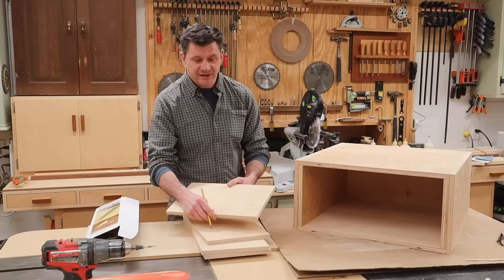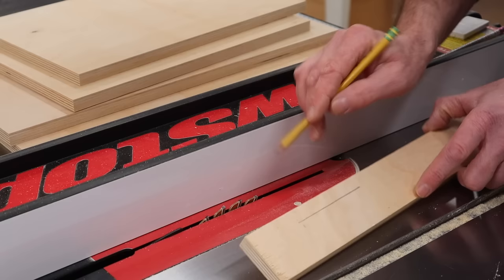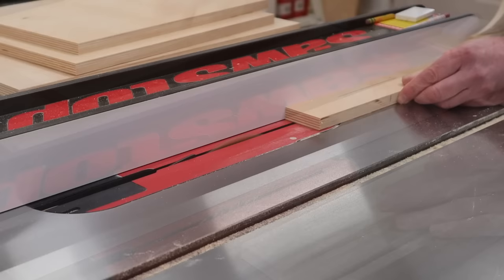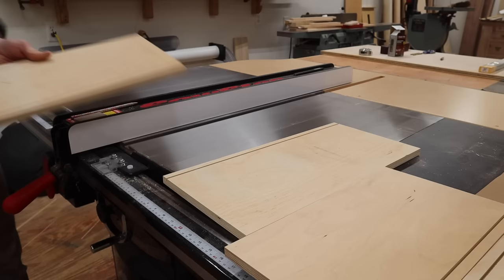The next step is to cut the groove to accept the bottom. With undermount drawer slides, you need a half-inch space between the drawer bottom and the bottom of the drawer opening. I've set the fence at a half of an inch and lowered the blade to a quarter of an inch. I'll make one pass on a piece of scrap wood and one pass on all four drawer parts.